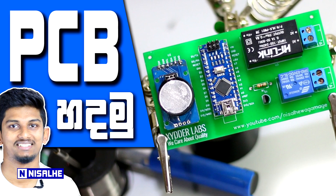We will talk about the other parts as well. We will talk about PCBs, so subscribe to our channel.